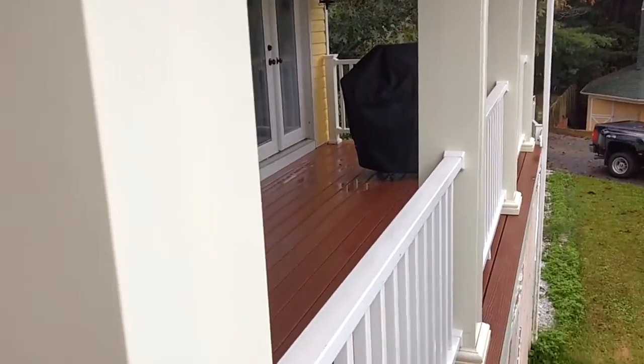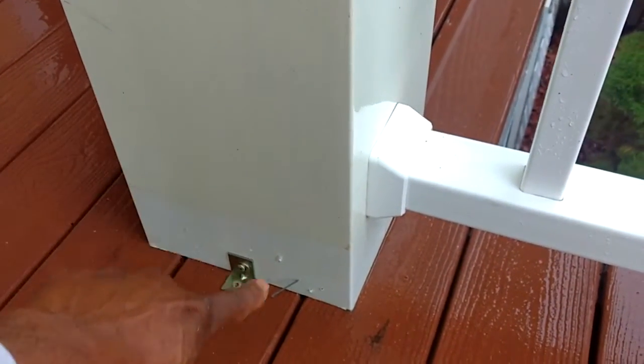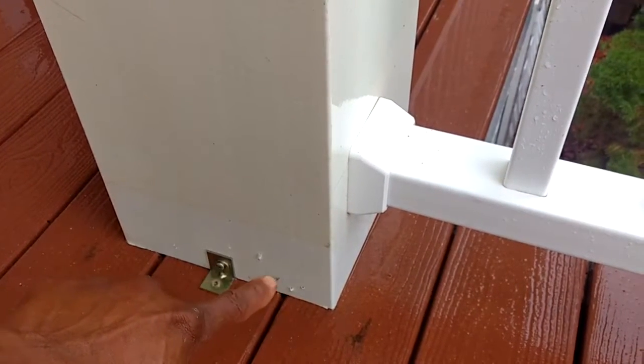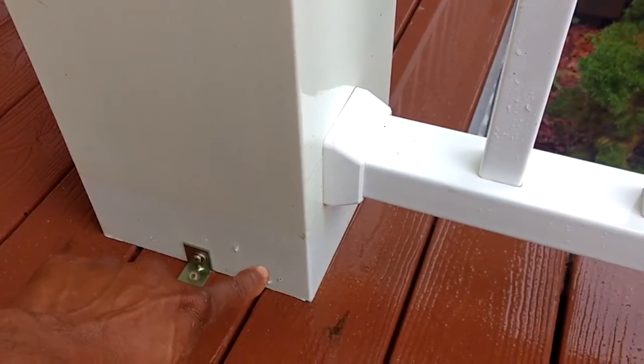How can I prove that? Here is a sleeve or trim that was around the same column. Eventually the trim was removed or fell off, and you can see how white this area is — it didn't get a lot of exposure to ultraviolet rays.